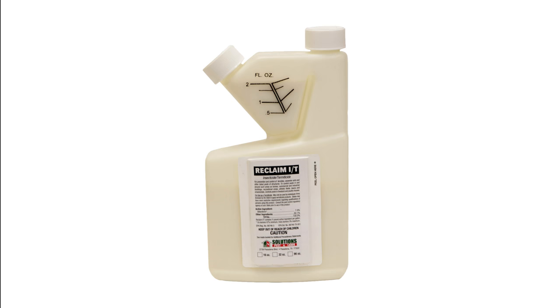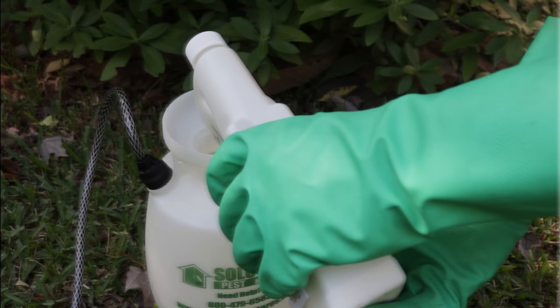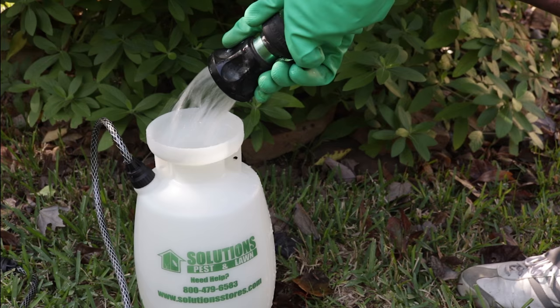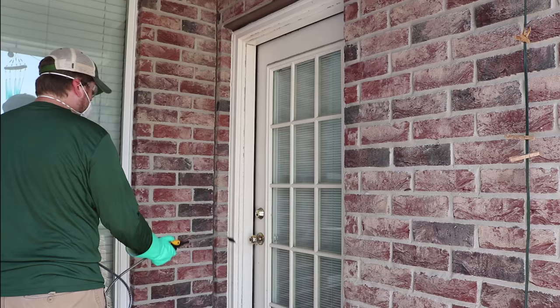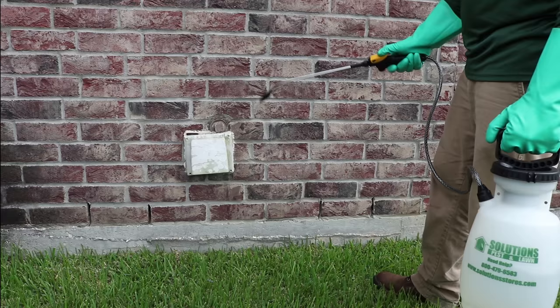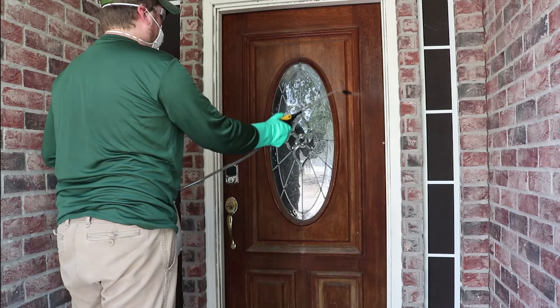To get control, first use Reclaim IT outside. This is a liquid insecticide that will repel and kill any clusterflies around your home. Reclaim can also be used to treat a wide variety of pests. Mix this with water and a pump sprayer following label directions. Apply this outdoors around windows, doors, eaves, and other entry points. This will create a protective barrier that will keep clusterflies out come fall.